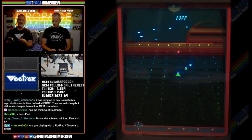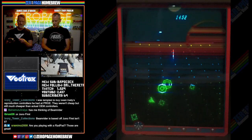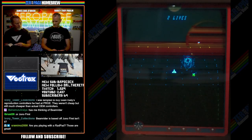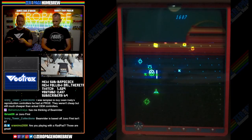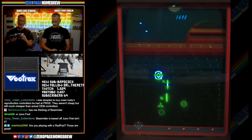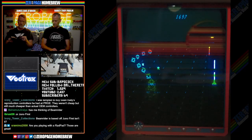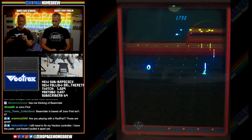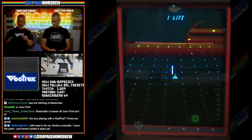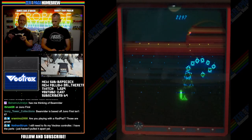Are you playing with a RadPad? This is based off Juno First. Gameplay: your mission is to eliminate all aliens and to collect all fellow astronauts from the alien spheres. They can only be hit if they are below the horizon. If you collect an astronaut, a short time of Hyperspace mode will start.